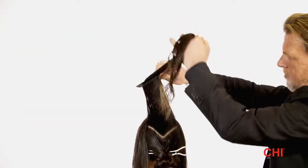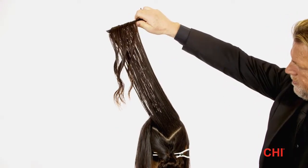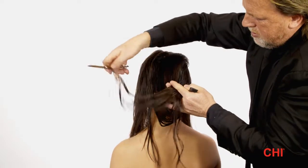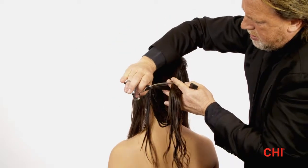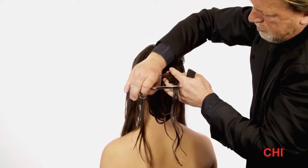Step 7. Connect a small subsection from the fringe and pinch to half of the crown section. Over-direct the hair forward at a 45-degree angle, loosen the tension, and point cut the head as a guideline. This will increase length and soften the ends.